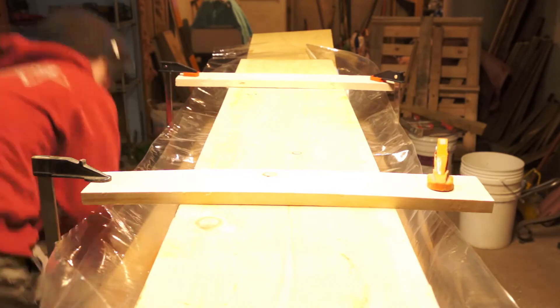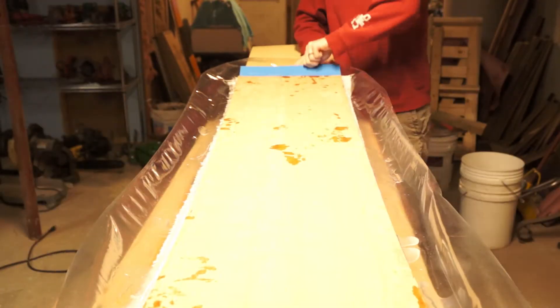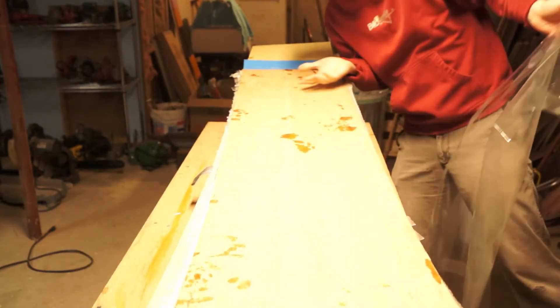We start with the moment of truth: pulling our clamps and spars off of our mold set, popping the top half off, and pulling out the blank. I'm pretty happy with how the blank came out — we kept our curves and it looks like everything bonded together well.